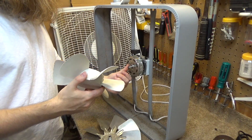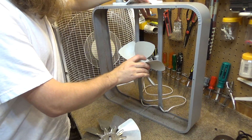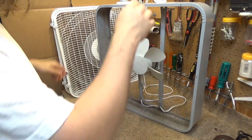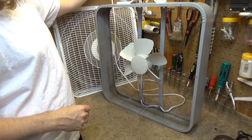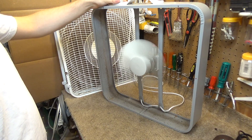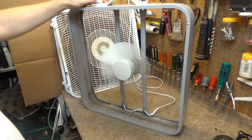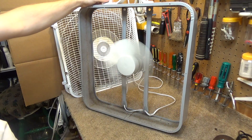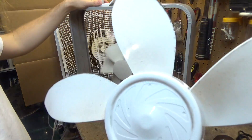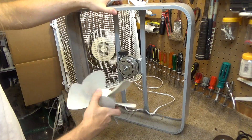Okay, let's see if this blade will go on. It will. Let's power it up and see what happens. Yeah, that throws out a lot of air, actually — probably even more than it does with the plastic blade, or the blade it originally came with. Well, that's truly incredible.